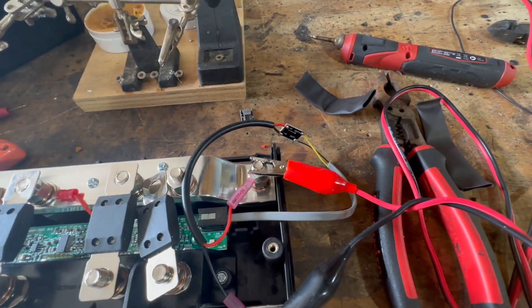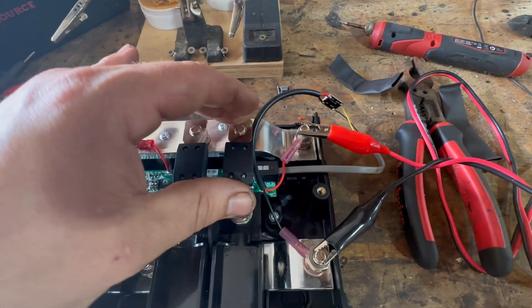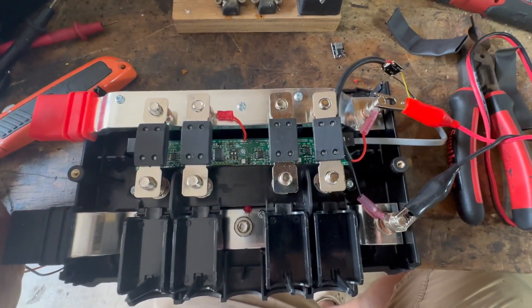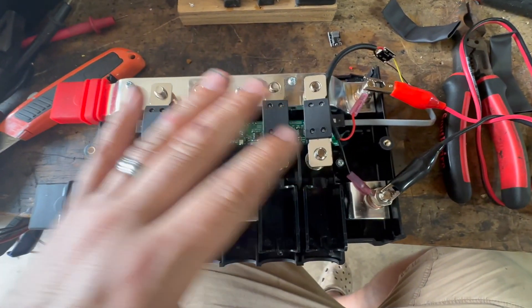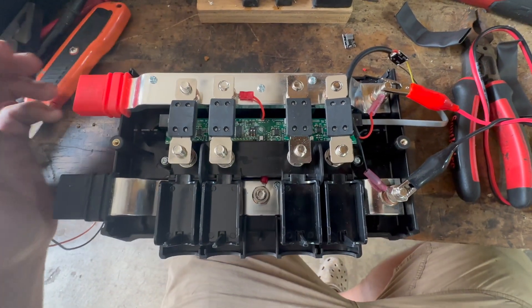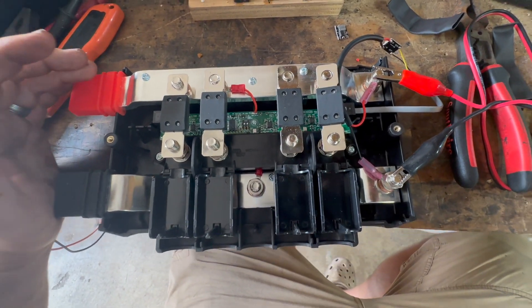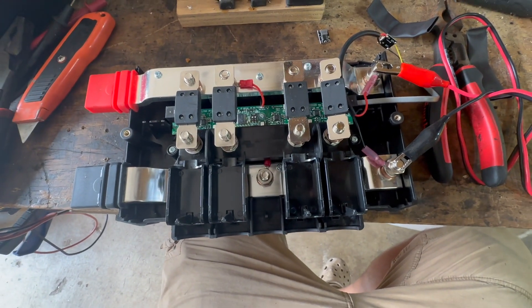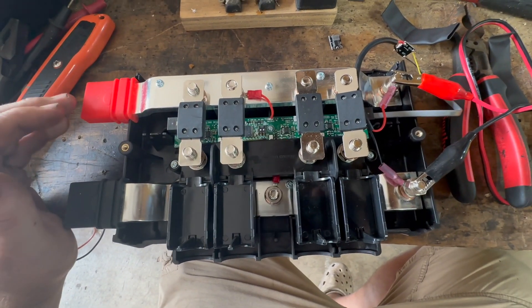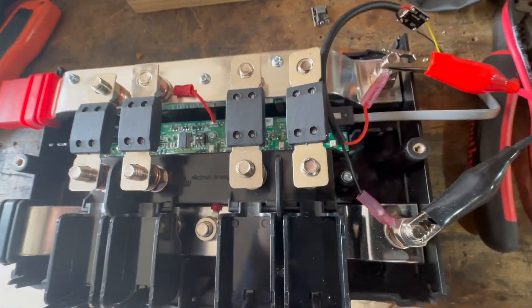I'm showing it to you for now, and I also thought I'd go over real quick why this is important — why would you even bother doing this? It actually serves a really important purpose. When you get this adapter — and I do have a 12-volt adapter as well that I make for my customers — we'll get into how you can get one in a little bit, but let's turn it on.